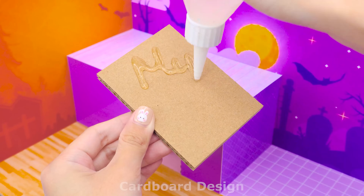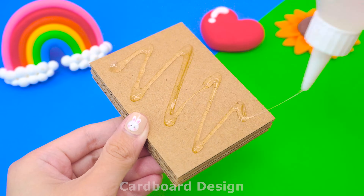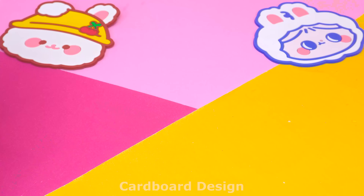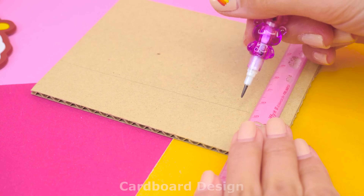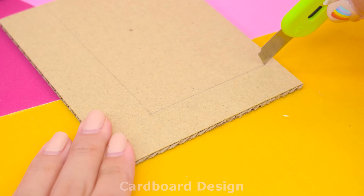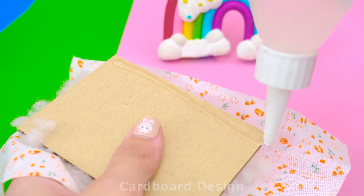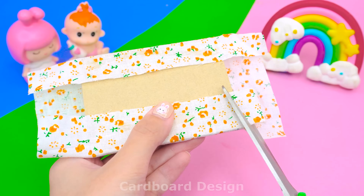Let's start with the bedroom. I will make a simple bed, covering the cardboard with orange paper and folding the edges neatly. I will need a mattress the same size as the bed, so I will cut down the piece of cardboard. Add lots of cotton to make a very soft mattress, then cover the outside with a fabric with floral patterns. Fold the edges neatly and cut off the excess.